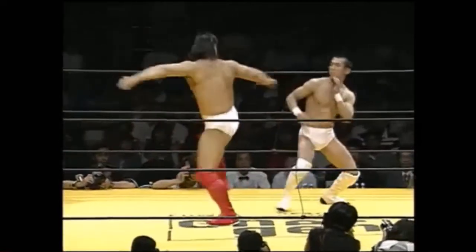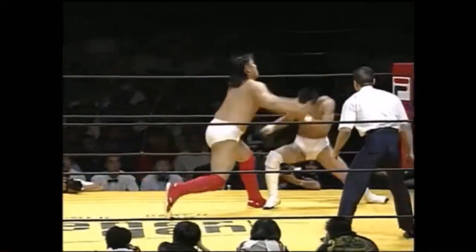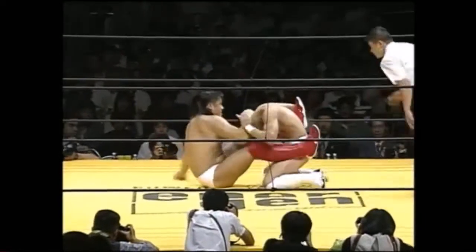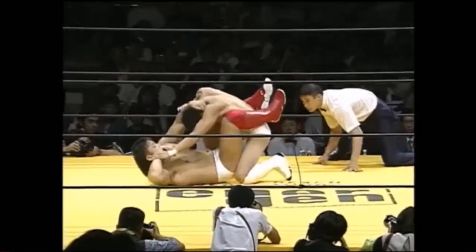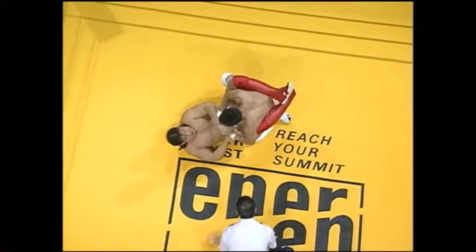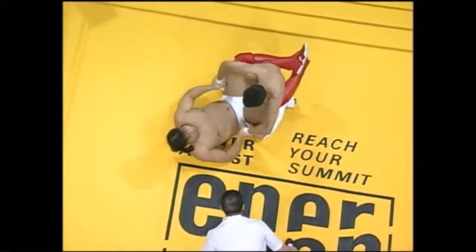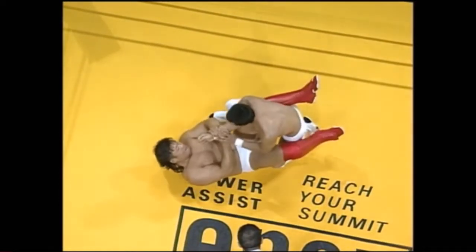Hasegawa's going for it to start, hitting a nice few strikes and doing a nice double leg takedown when Hasegawa committed to an attack. Trying to pry apart — Hasegawa's trying to pry apart Jong-wam Kim's guard.